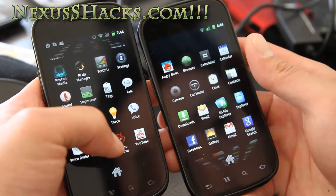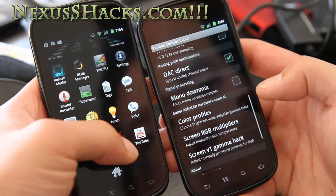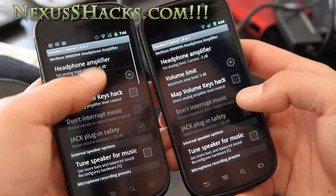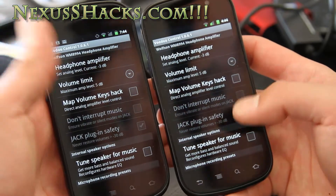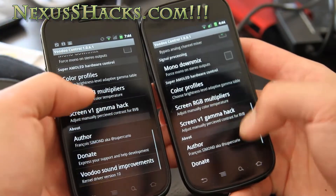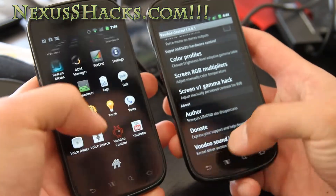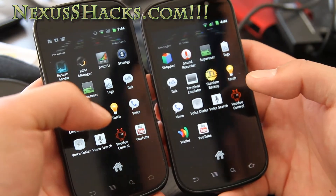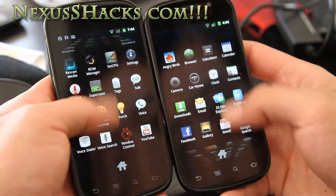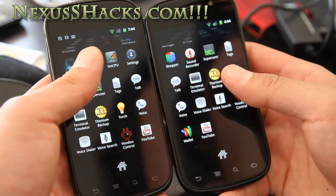The audio enhancements include the Voodoo control, which allows you to do cool stuff like headphone amplifier and volume limit. If you're a crazy audiophile, then you might want this ROM. It also comes with Google apps so you don't have to install them separately.